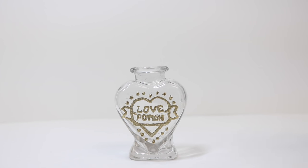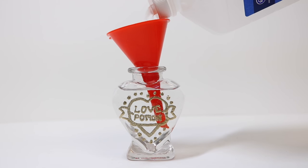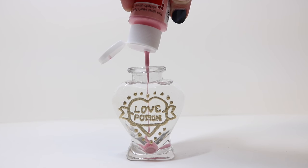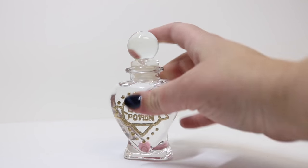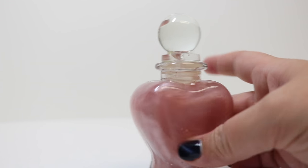Now that our embossing is all done, I'm going to add our alcohol to the bottle — I'm using a funnel because this one's a little smaller and I don't want to make a mess. Then we're going to take our light pink metallic paint, put some in, and cap it up. Once we get it capped, we're going to shake it up. Once shaken, we get this really great pearlized swirling going on in our Cupid Crystal Love Potion.